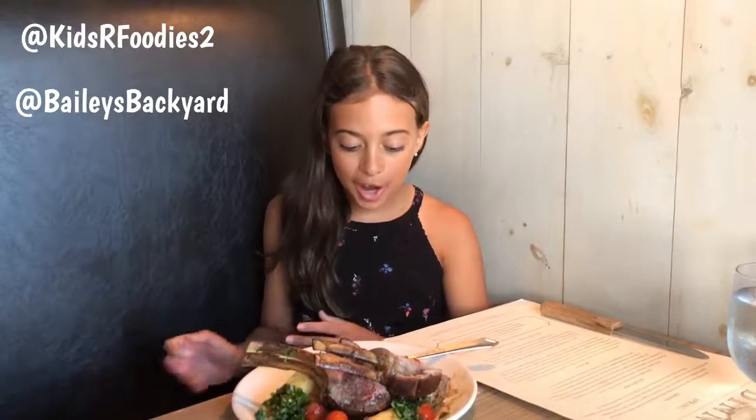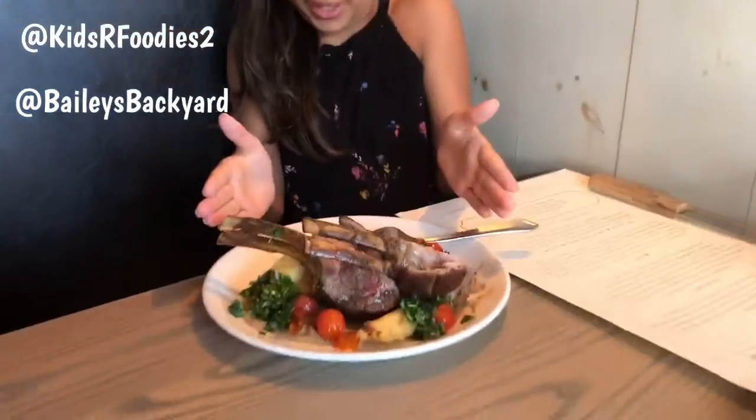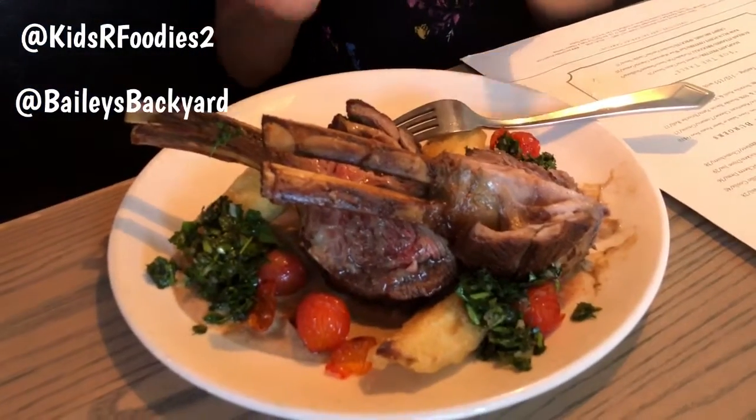Hi, I'm Sadie Rae for Kids and Foodies 2 and I'm at Bailey's Backyard in Ridgefield, Connecticut, and I'm trying the rack of lamb. Just look at this — I haven't even said the other stuff on the plate, but just look at this.